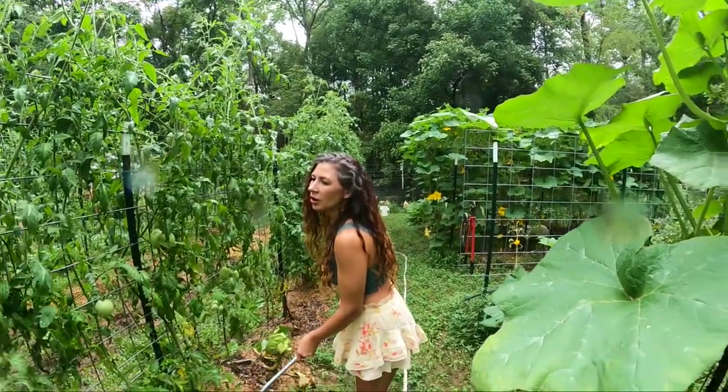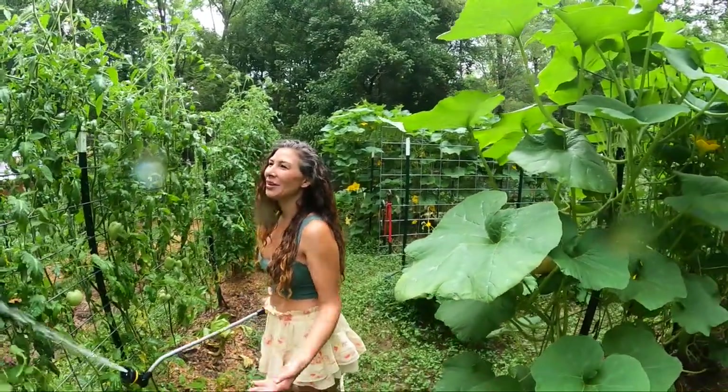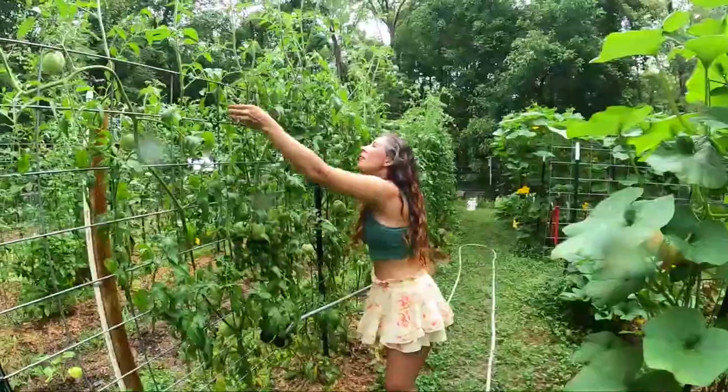And I've heard some people at night will go with a blacklight, and the hornworms will glow and their eggs will glow. I've never tried that though.